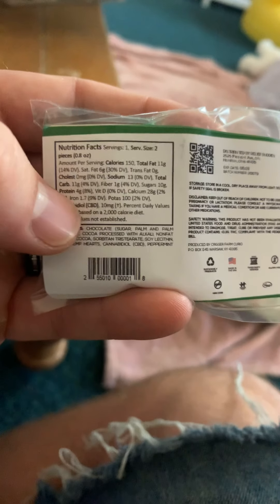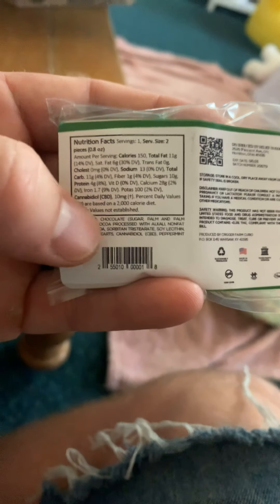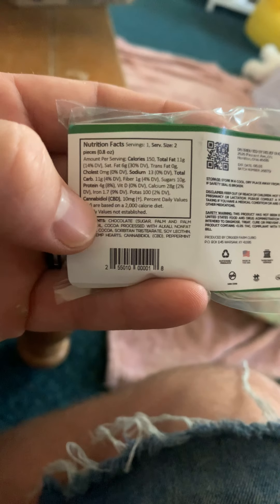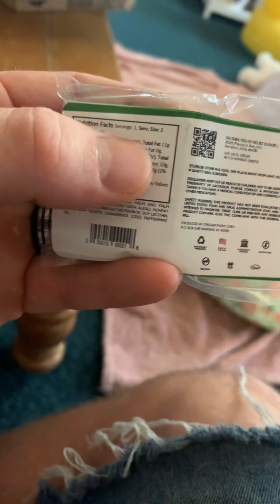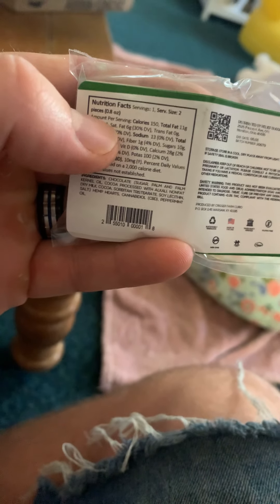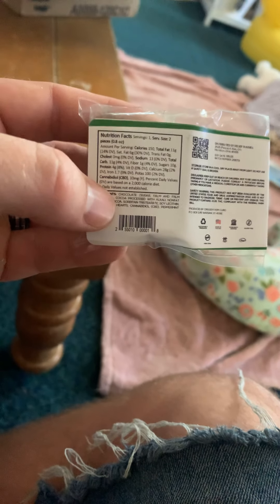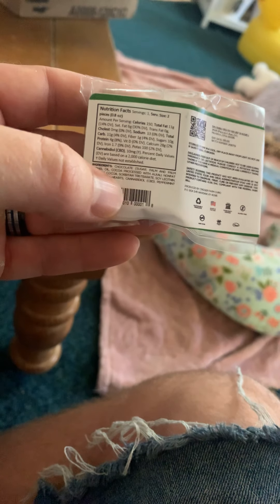This is just a little treat. You've got 10 milligrams of cannabidiol — CBD. The serving size is two pieces, so your total serving is two pieces for 10 milligrams. Not too bad.